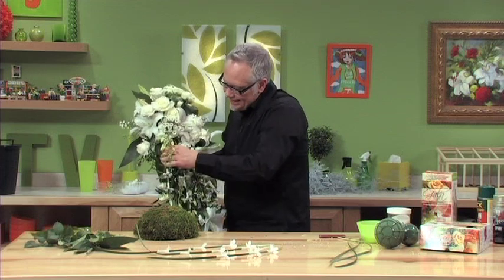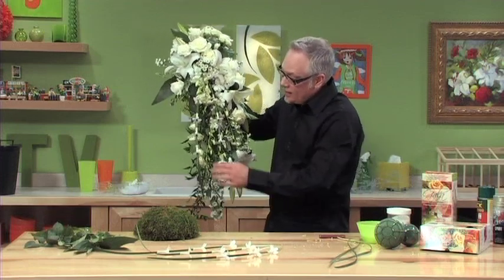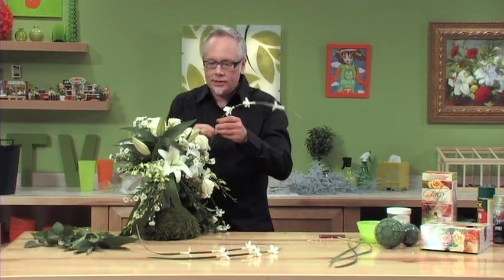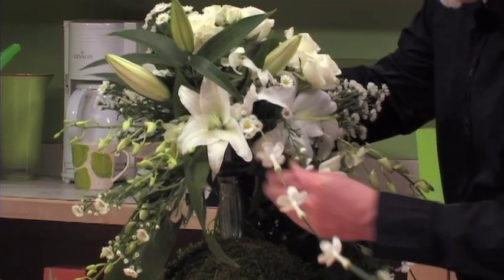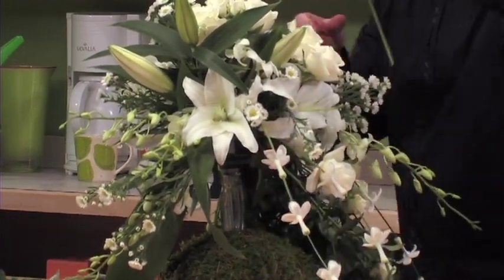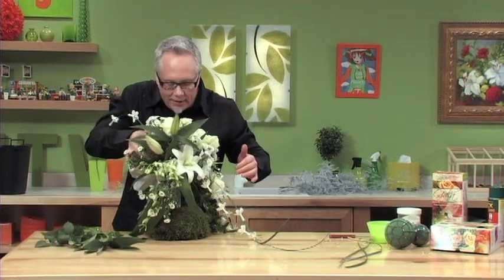You'll notice that I kick them off to one side so they have an asymmetrical balance to the bouquet itself. The other ones we'll place in the side of the bouquet — two in one side and one in the other side.